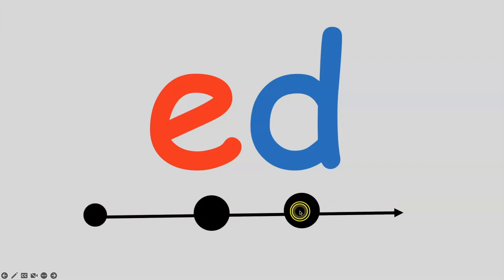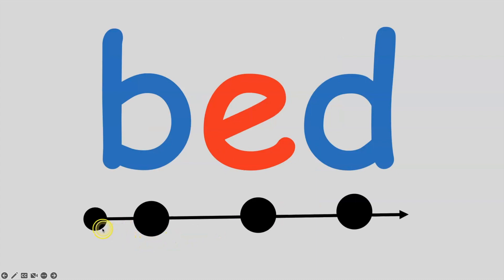Listen carefully. E, D. E, D. All together: E, D. Very good. If I put a B in front of the E sound, boys and girls, the word becomes bed.